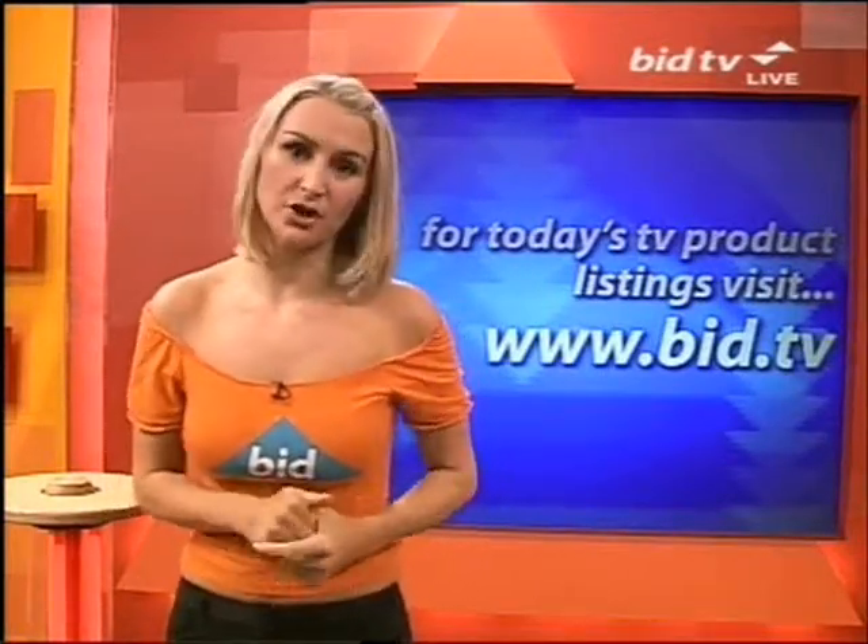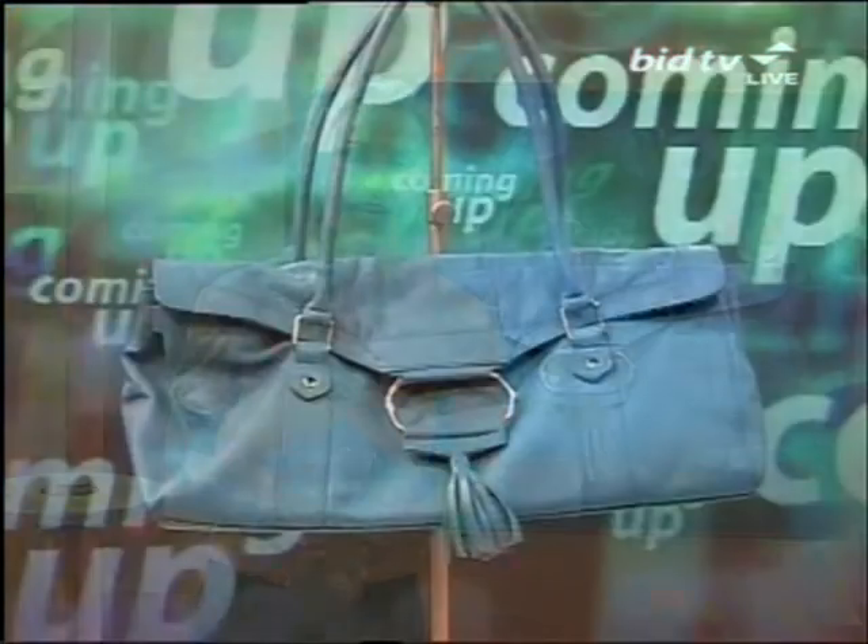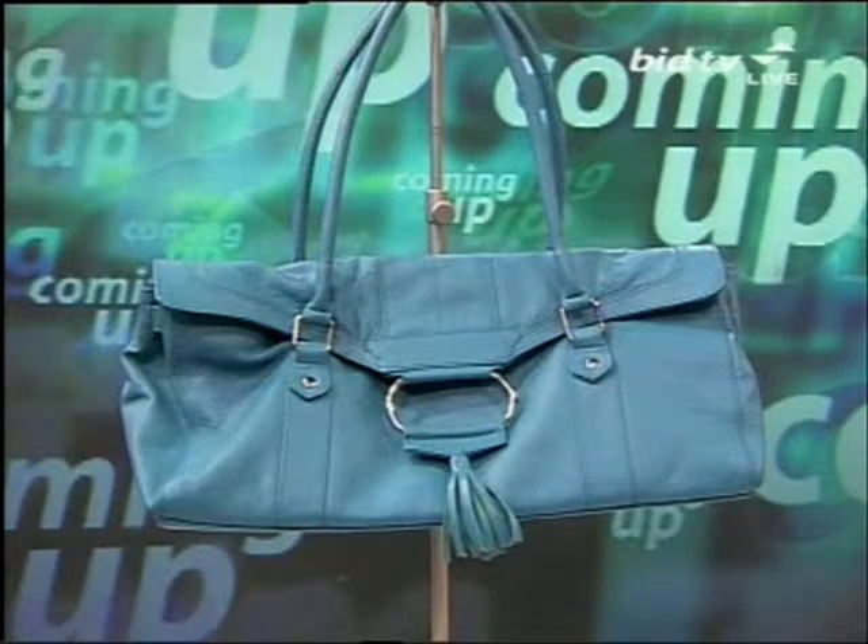We've also got an iron for you — it's the Home Tech Iron. That's coming up in about 30 minutes. And a Tommy and Kate leather bag in teal; last time that went under 40 quid. But right now, it's the camera.